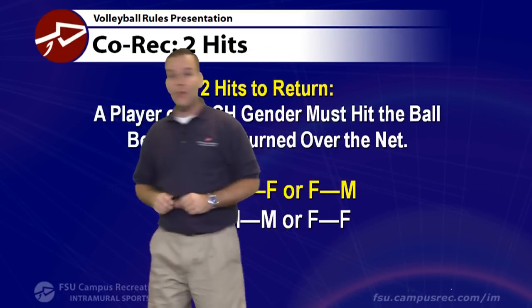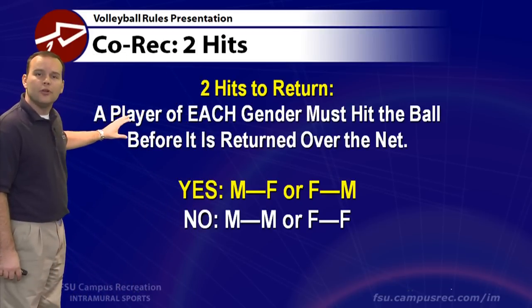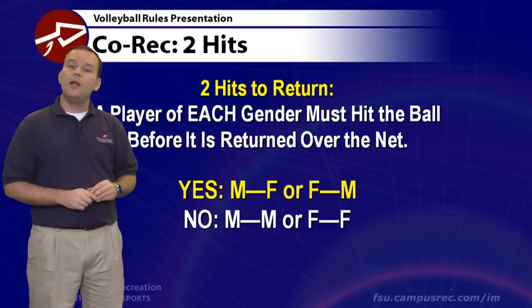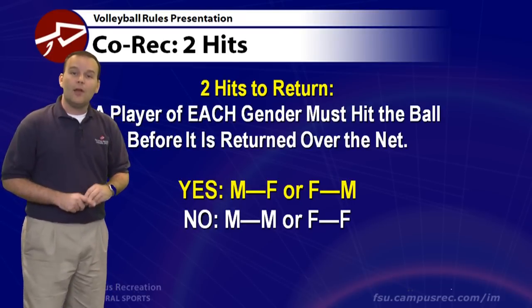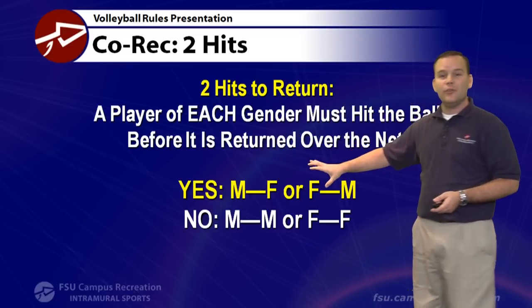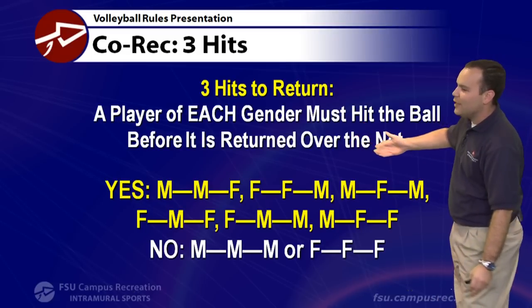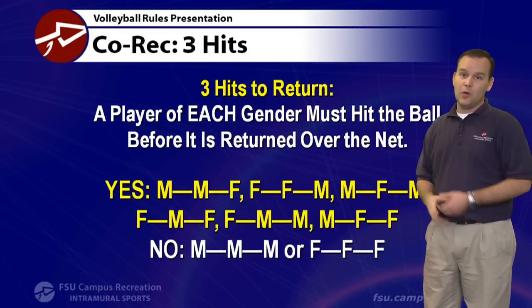If your team uses two contacts, a player of each gender must touch the ball before it is returned over the net. For example, if a male digs the ball and another male sends it over, that's a co-rec violation and the point goes to the other team. Female-to-female is also not allowed. The same principle applies with three contacts — you must have both genders involved. Three males or three females touching it is not allowed.